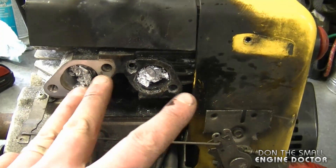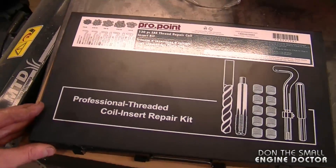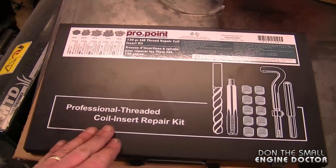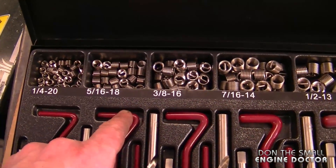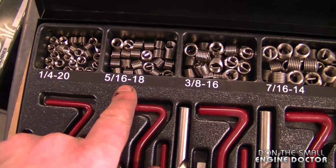First of all, you can see I blocked off the two ports — the intake and the exhaust port. What I have here is an SAE coil insert repair kit from Princess Auto, and there is a link under today's video to where you can purchase this kit online. Now when you do this, you want to find the right size of the bolt that was in there previously, and it was a 5/16-18 — it's a standard bolt.